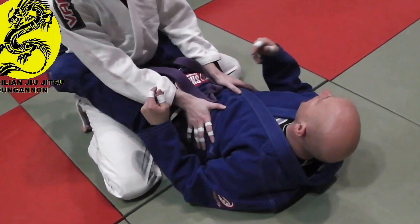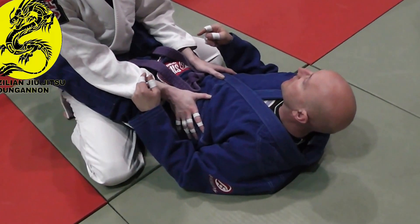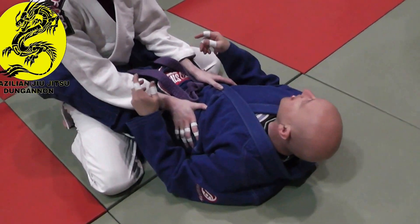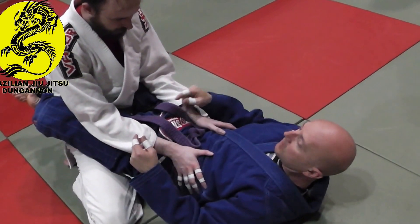In week 3 or 4 we'll show you how to do a Scissor Sweep from Coast Guard. We'll do a quick recap on the sweep, and I'm going to add in the Omoplata — similar concepts to the Nogi version we did.